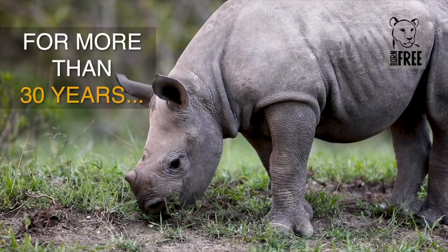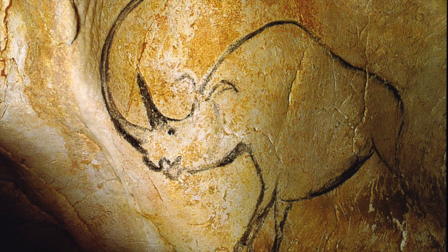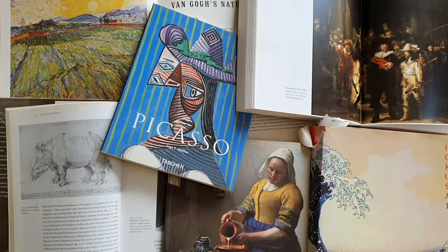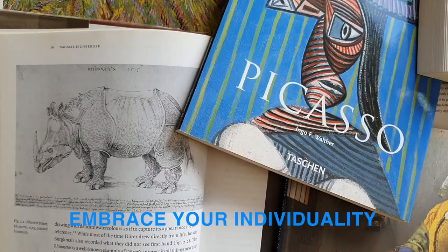Drawing is one of the oldest forms of communication. These are important things to remember: we all have our own unique drawing styles and everyone's style is valid. Art is about expressing yourself and doesn't have to be photorealistic.